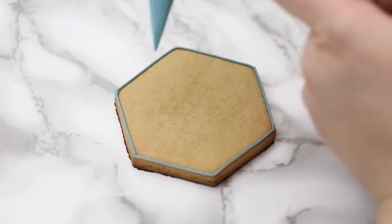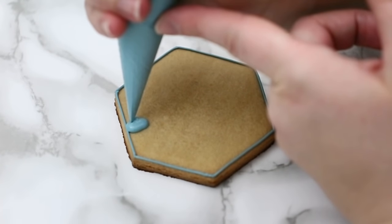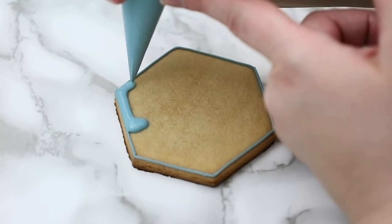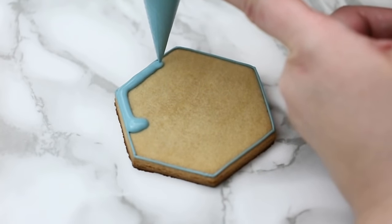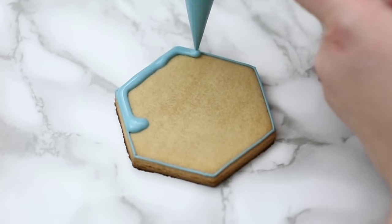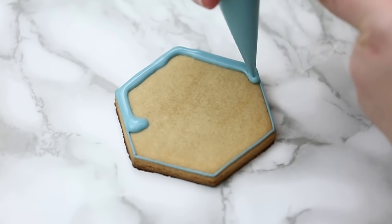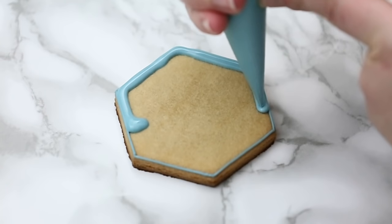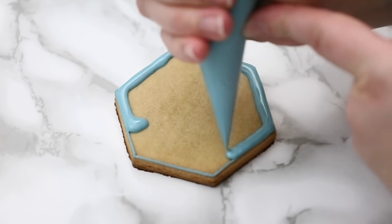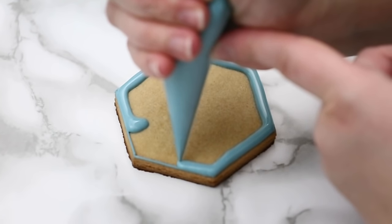Now I'm going in with my flood consistency — my looser icing. My outline is thick and my flood is thinner so that outline holds in the flood. I'm going right up to the edge of my outline, trying to almost cover it a little bit. When I put pressure on my bag it bubbles out of the tip, so I use the icing to my advantage and push it on top of that edge.